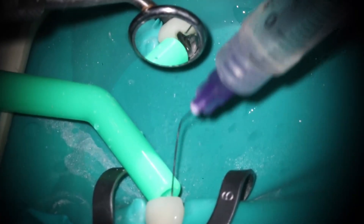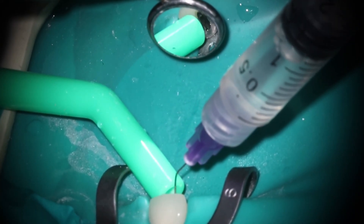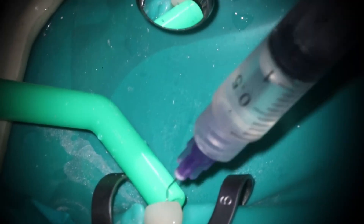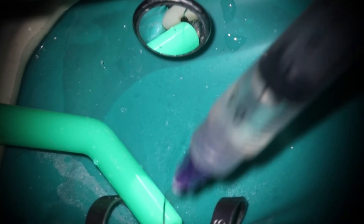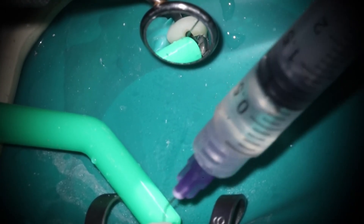What we ended up doing here — there was a little more infection than anticipated, so I ended up medicating it. They had already kind of started it and she was in a lot of pain, so we ended up doing a quick open and medicate. The thing to take away here is the importance of using the cone beam to map out your access.